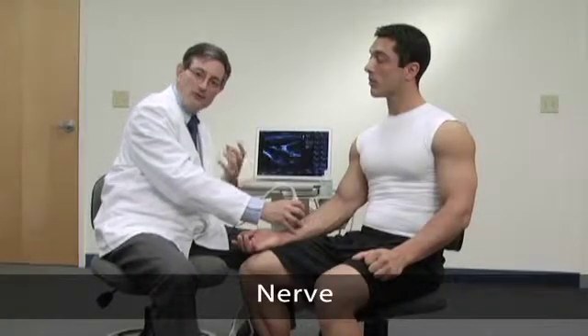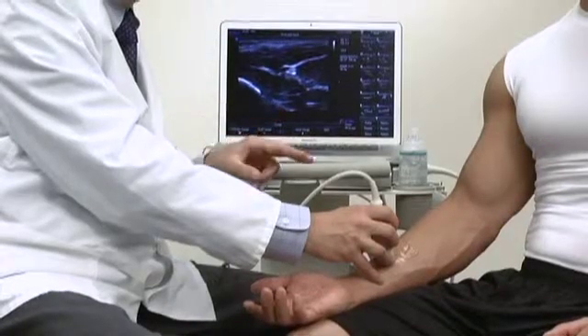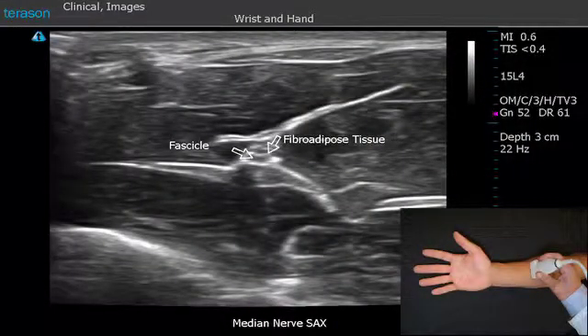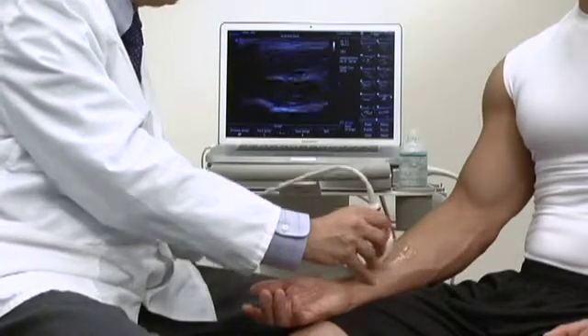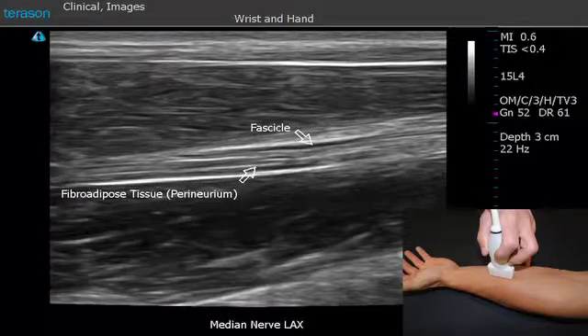Next we're going to look at the nerve in its short and long axis. The nerve has a honeycombed appearance, an appearance that we call fascicular. We see the fascicles of the nerve as dark spots and the surrounding fibroadipose tissues as bright. If we turn the probe into the long axis of the nerve, we now see the nerve as having a railroad track-like appearance, where we see the dark fascicles and bright fibroadipose tissue in their length.